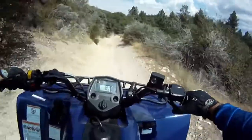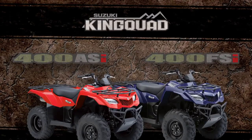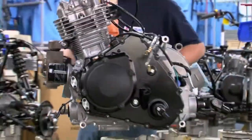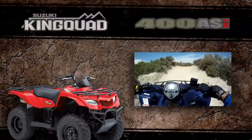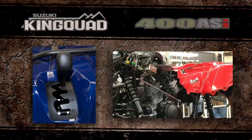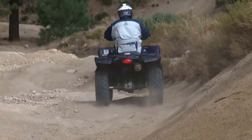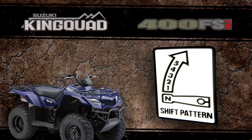The King Quad 400 is available in two different configurations: one model with a fully automatic transmission, and another model with a 5-speed transmission. The automatic model features a Quadmatic CVT-type automatic transmission designed for maximum versatility and convenience. The automatic transmission has a variable ratio V-belt. It features high and low forward ranges, reverse and neutral. The high range position is for normal riding with light loads, while low range provides lower speed and greater torque to the wheels. The transmission also provides engine braking, which minimizes freewheeling with the throttle off and helps control the vehicle during steep descents.